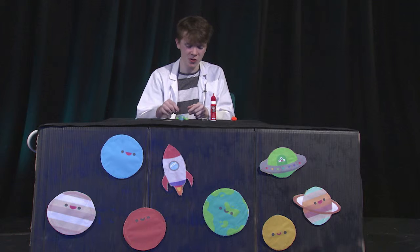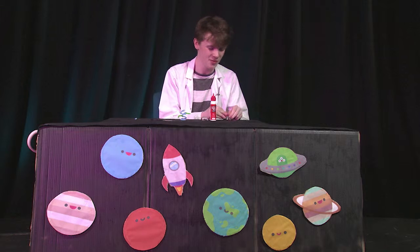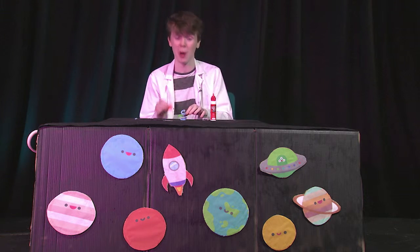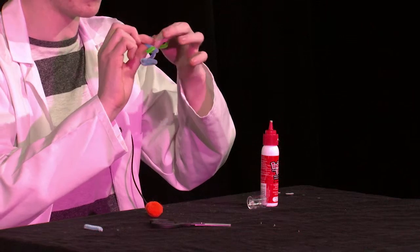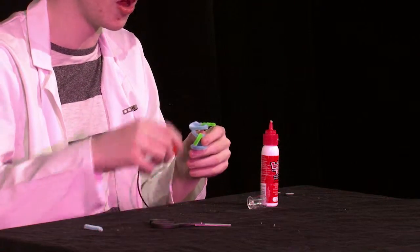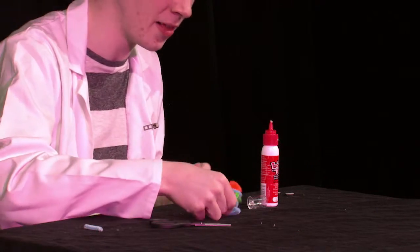So next you're going to want to grab a pom pom — this is going to become your alien head. To stick the pom pom, you're going to want to glue the top of your alien body and then curl it around like you've done for the arms, to make it easier to get your head to stick on. Then stick the pom pom right there — that's going to become your alien head.